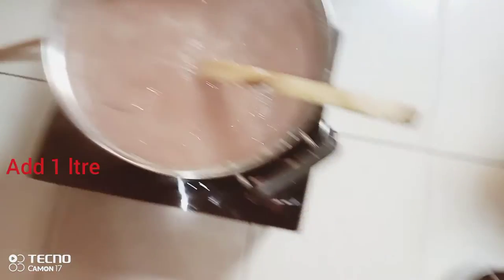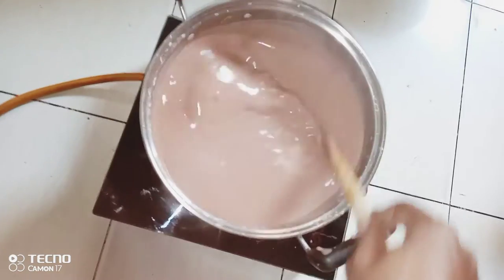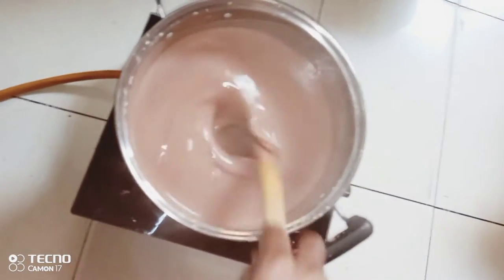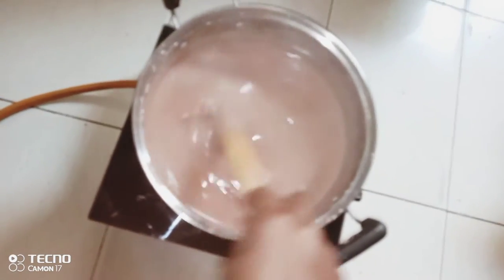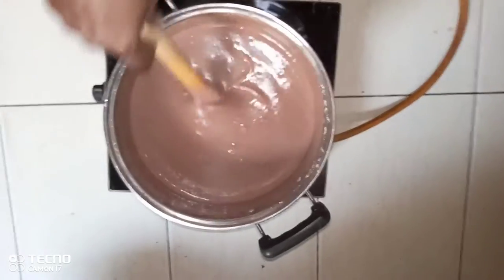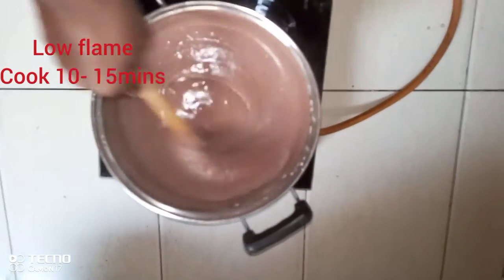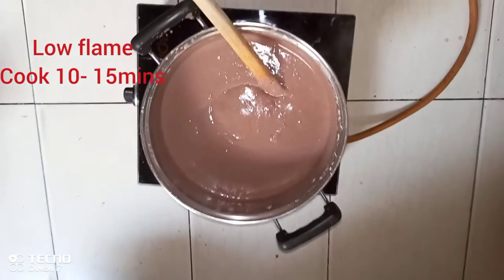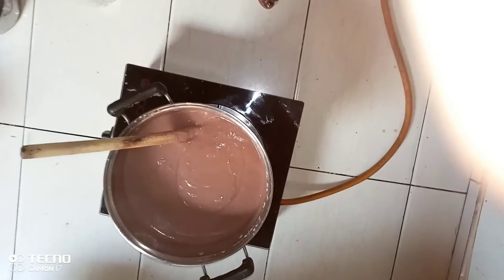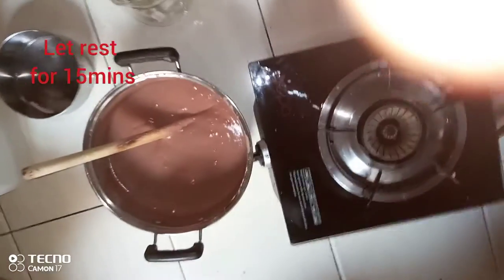Then we add another one litre of water and cook for 10 to 15 minutes. Then let it rest for 15 minutes.